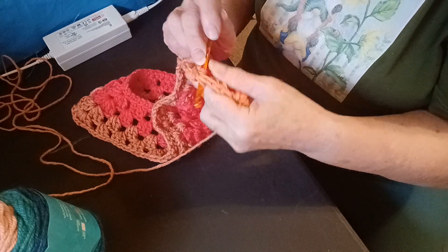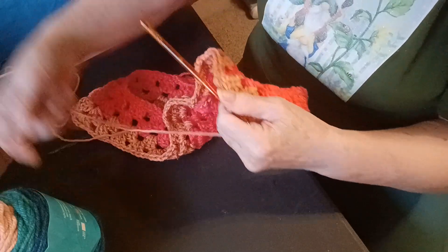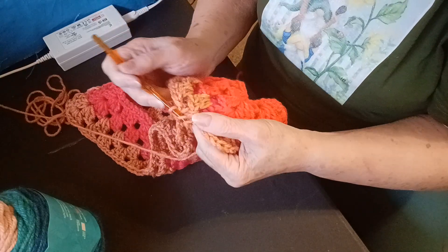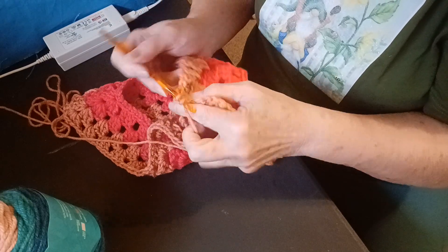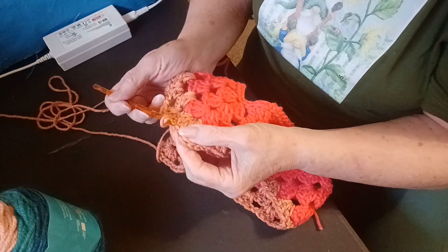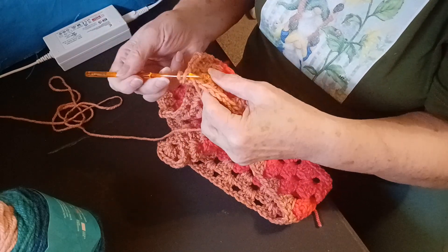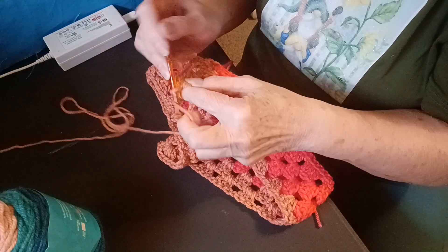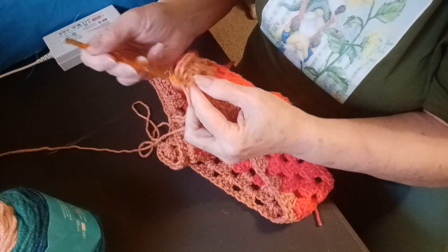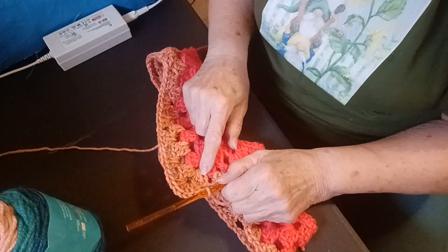Another three. We're getting closer to one of the corners. And one more. Three. Chain one. Now we're going to do a first corner. Go into the chain one space, do three double crochets, a chain one, and three more right in that space. One more and a chain, and then you're going to go on to the next one. And that's about it, really.